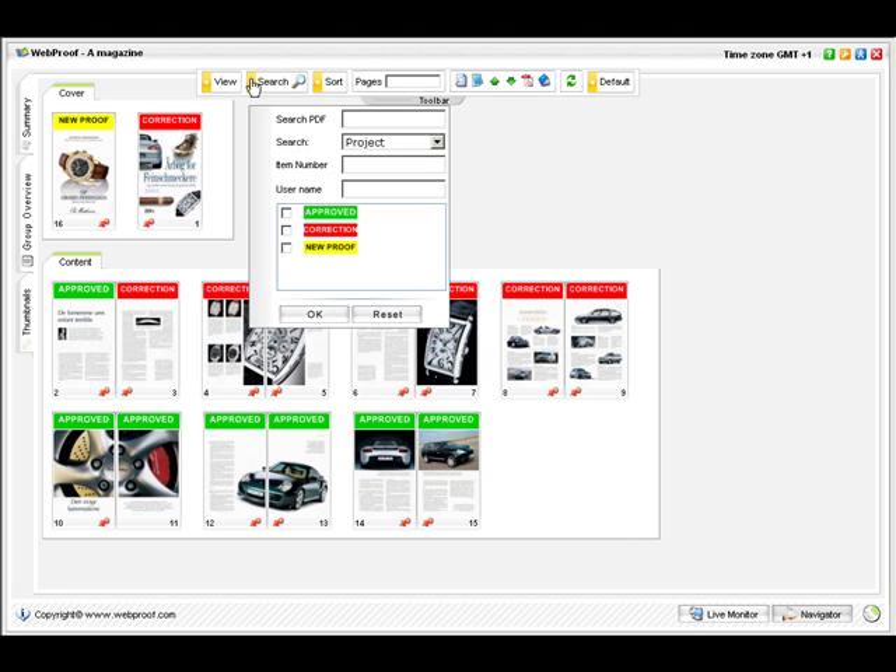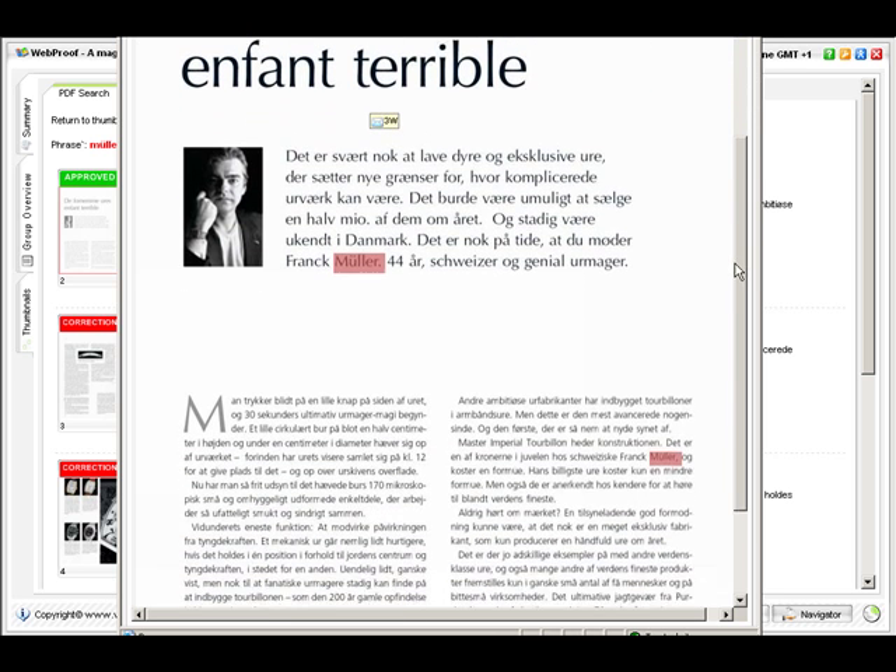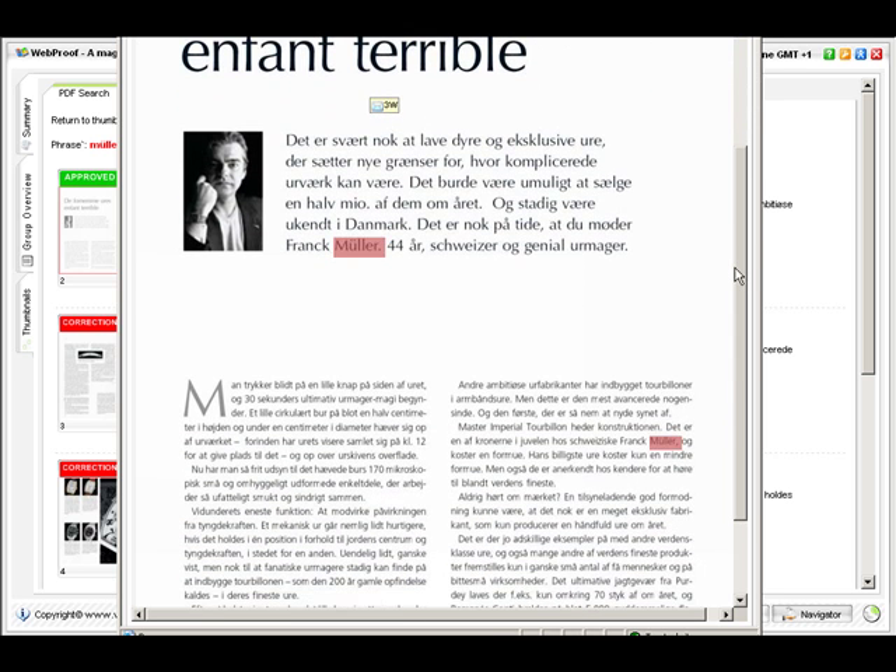WebProof lets you search for text and numbers even in PDF documents. The resulting pages are shown in a list and the page will have the text marked for you to find easily. This is a great tool for search and replace type updates and can even be used to find client ads when all you know is their phone number.